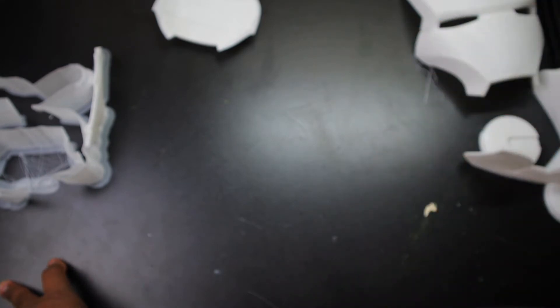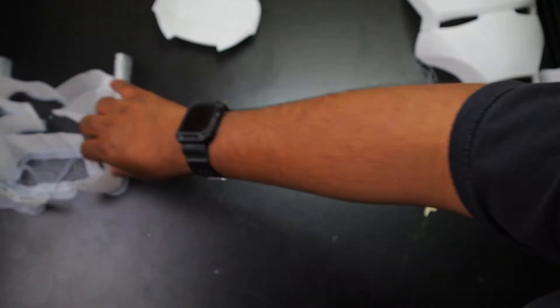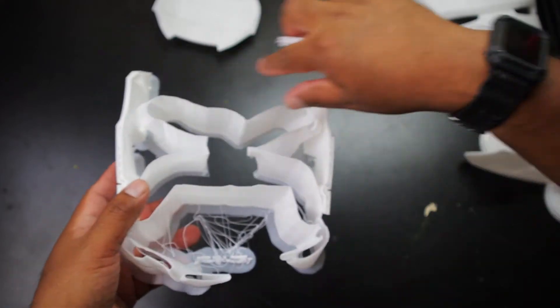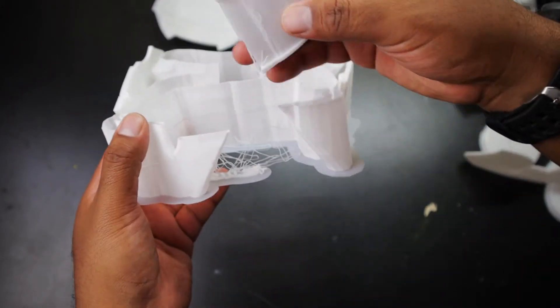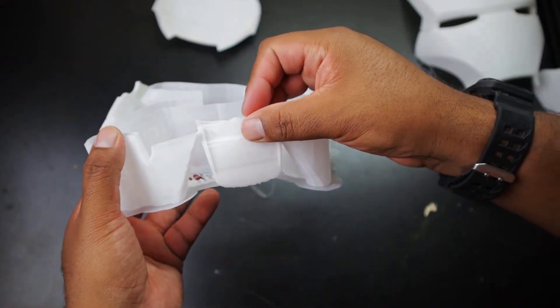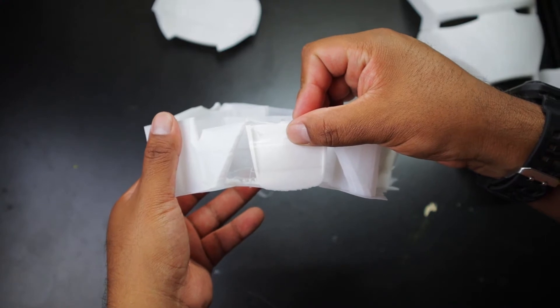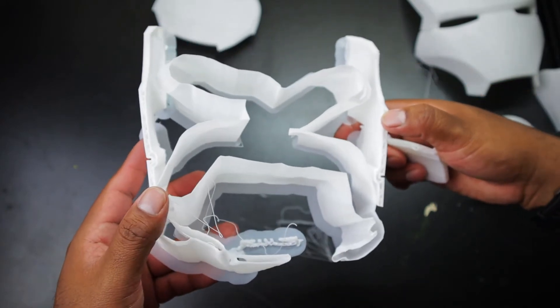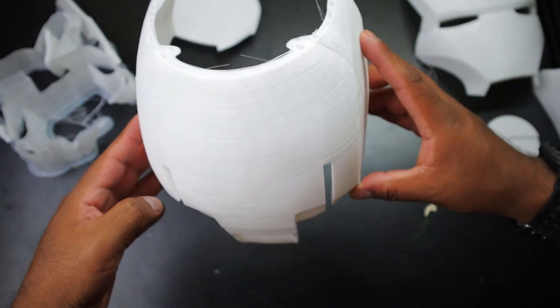The problem I had was with Cura — it would only let me print it at a certain angle. The first time I did it, the print failed. It was basically all supports. And essentially, there wasn't enough holding the piece down — not enough of a rim — and it got knocked off, then just started printing like crazy and messed up. This was already a couple hours in, so that was really disappointing. I repositioned it and was able to get it to print, but I had to do it in that weird angle.